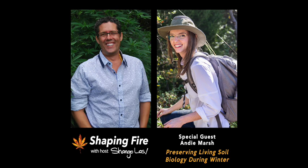Set two, where we talk about what to do and why, is going to be the fattest of the three sets. So let's wrap up and go to our commercial break and then we'll get right to set two, which is probably what most people are here for anyway. You are listening to Shaping Fire and my guest today is soil biologist Andy Marsh. Without these advertisers, Shaping Fire wouldn't happen — so please support them and let them know you heard them on Shaping Fire.